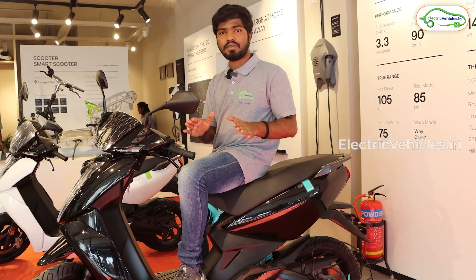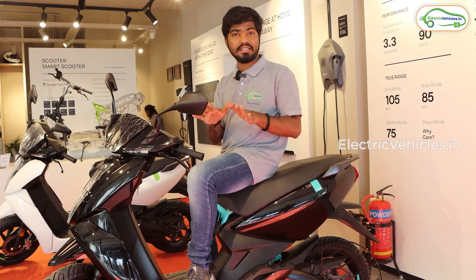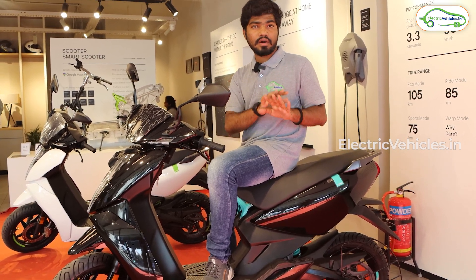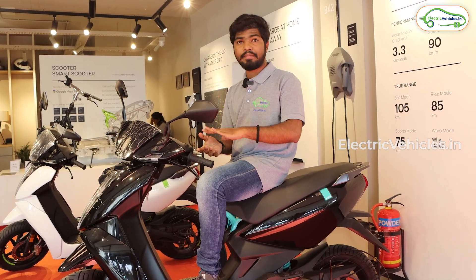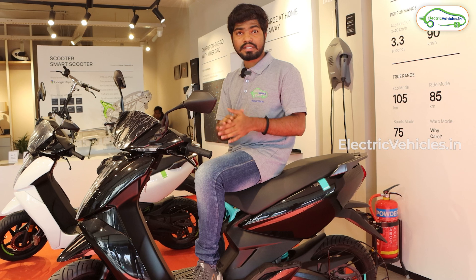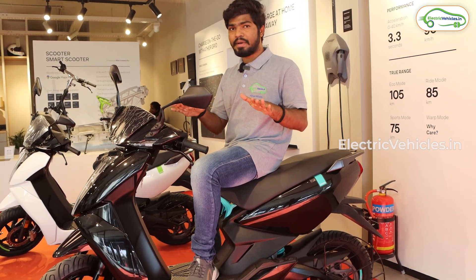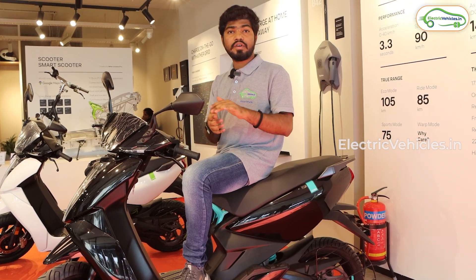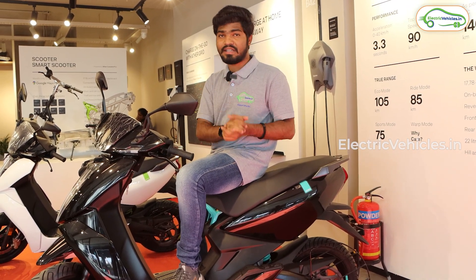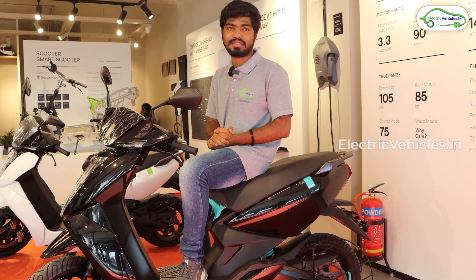All Ather 450X Gen 3 owners have already received the Stack 5.0 update, and Gen 2 owners will receive it after January 25th — however, the auto hold function is only available on Gen 3. Gen 1 owners cannot receive this update and must swap to Gen 3. The swap costs 80,000 rupees if the Gen 1 scooter has not completed three years by January, and 90,000 rupees if it has — but with a 10,000 rupee introductory discount, the effective prices are 70,000 and 80,000 rupees respectively.